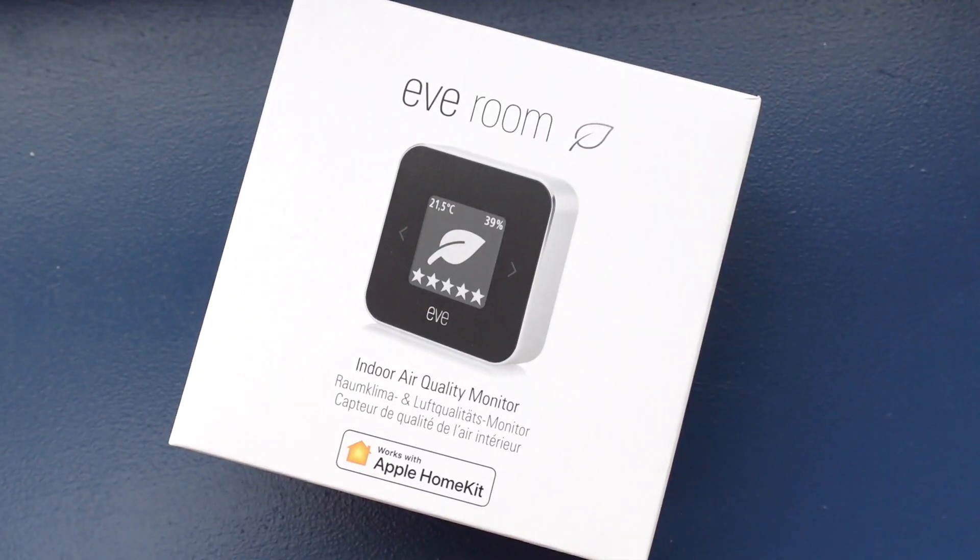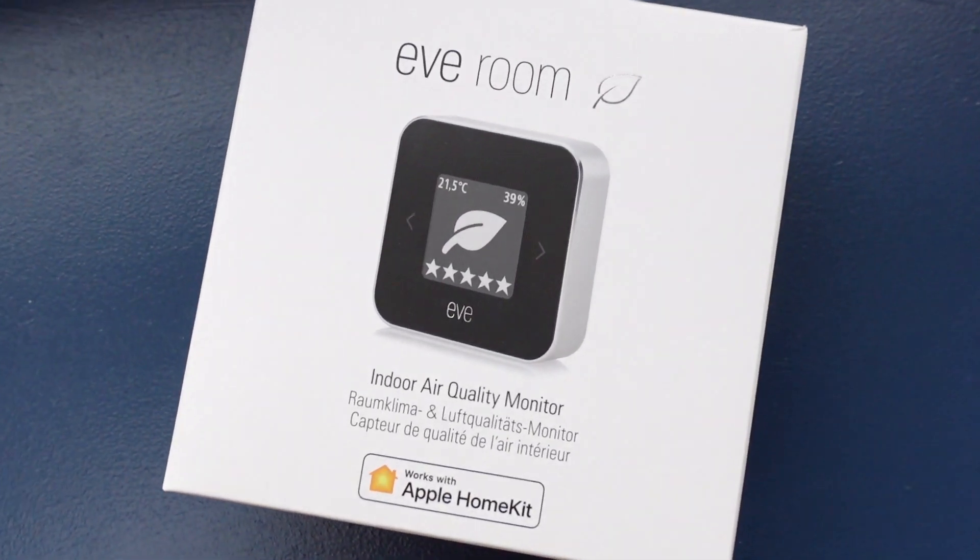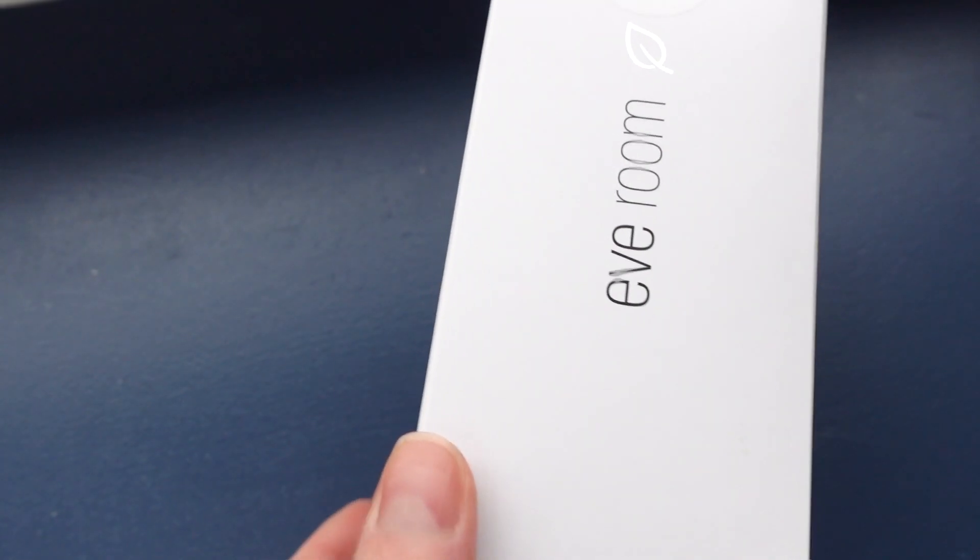So Eve sent us the box — this is it, it's the Eve Room box. As you can see it's quite compact. There's not an awful lot to it and we didn't do an unboxing because quite frankly there was an awful lot to unbox. You get the unit itself and you get a charging cable, which means that when the battery starts running out you simply plug it in and recharge it. Nice and easy.